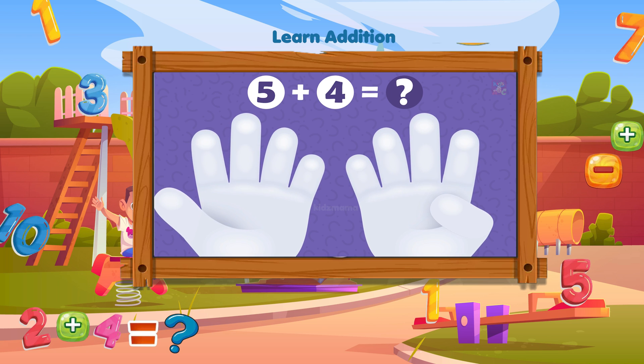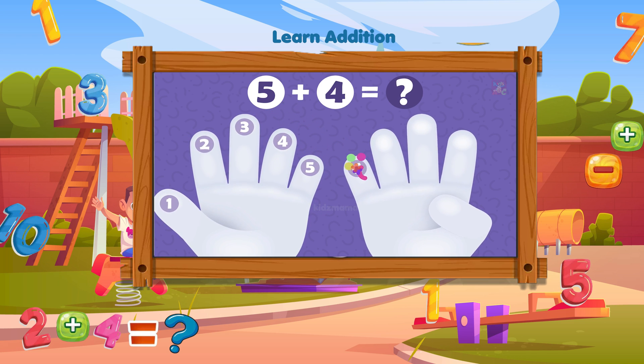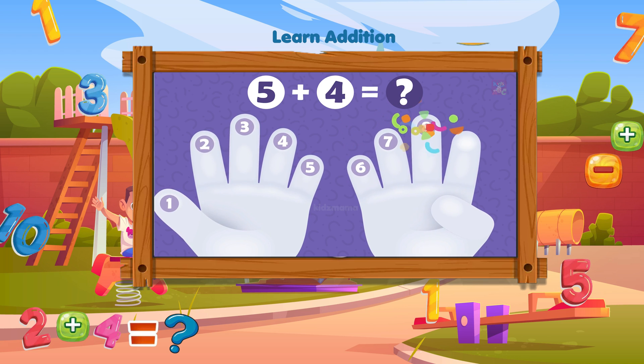How much is five plus four? Tap on the fingers to count them: one, two, three, four, five, six, seven, eight, nine. Four plus five equals nine.